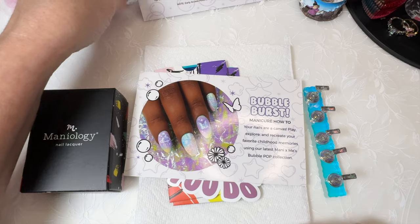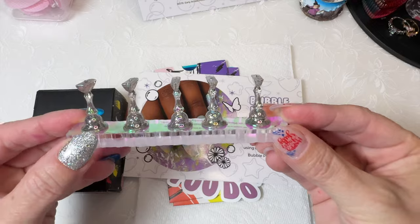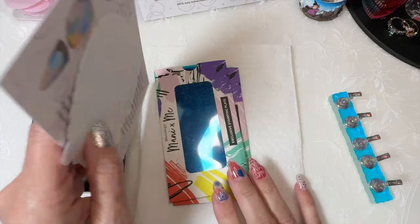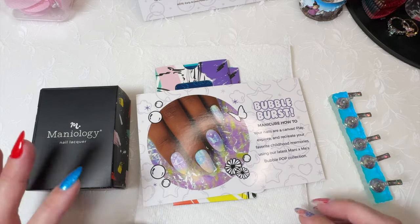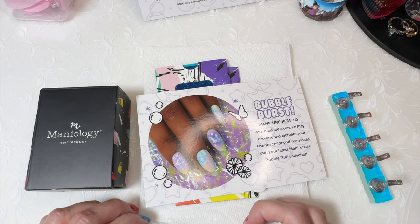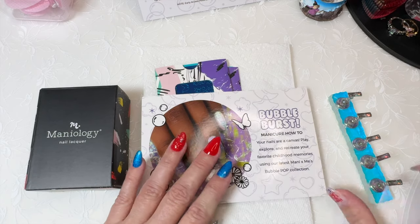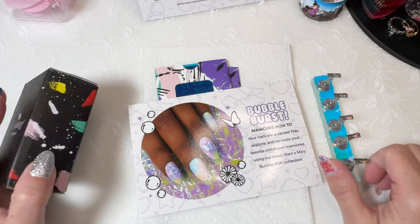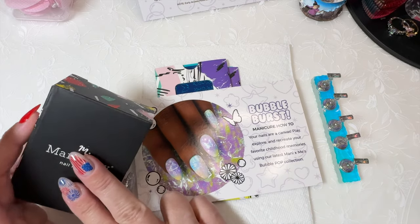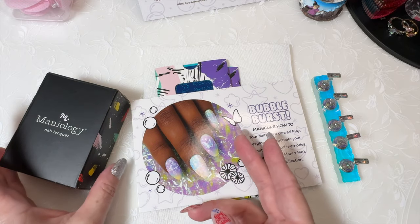The full subscription box comes with the early access polishes, a free gift — which is this nail stand — and two exclusive plates. You can purchase the Express Kit for cheaper and it comes with the two exclusive plates and the free gift, but does not come with the polishes. The polishes are early release, so they will be available on the website the following month, usually.